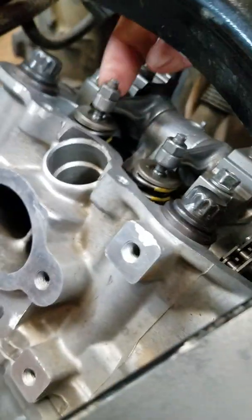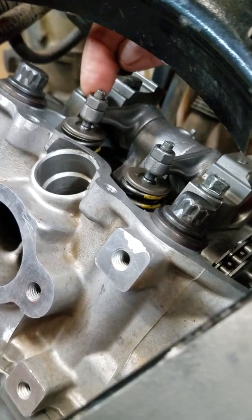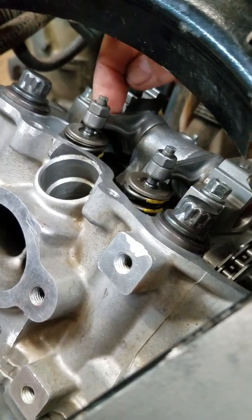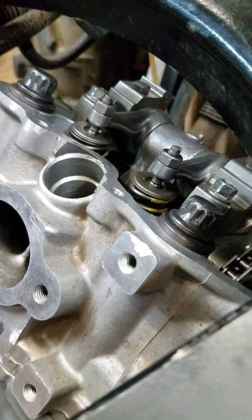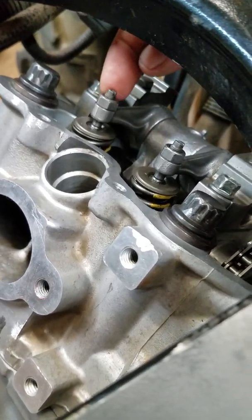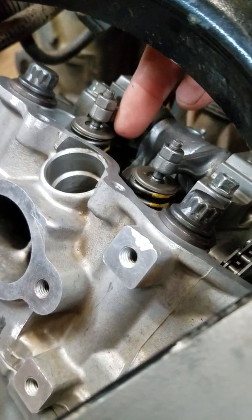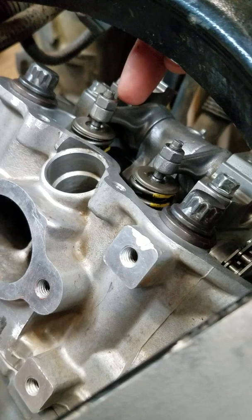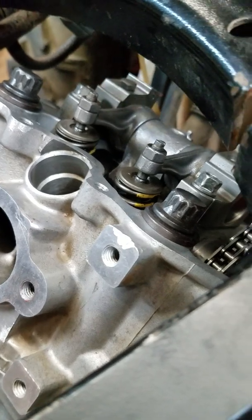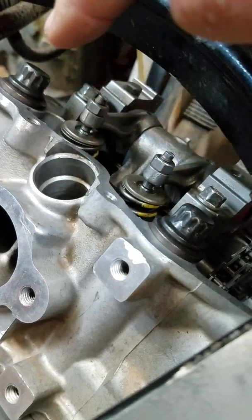What you want to do is spin it over with your recoil starter or crank — it doesn't matter how you turn it over — with the spark plug out. Watch these intake valves open and watch them shut, and right after they shut and quit moving, then you want to bring your piston up to top dead center.